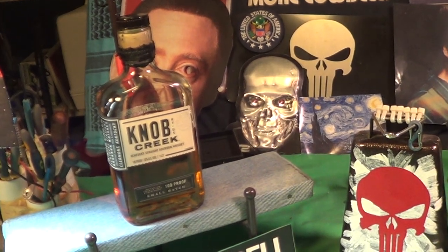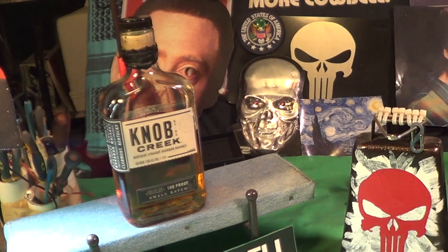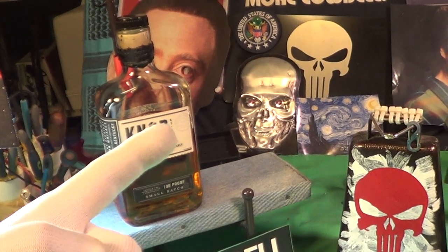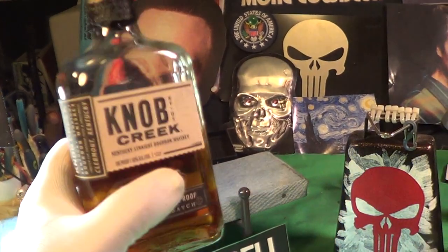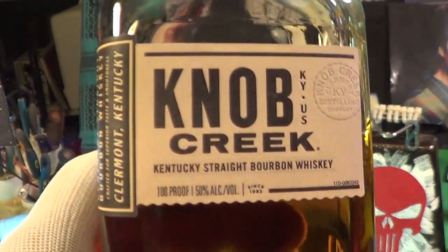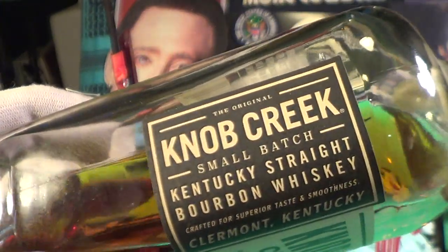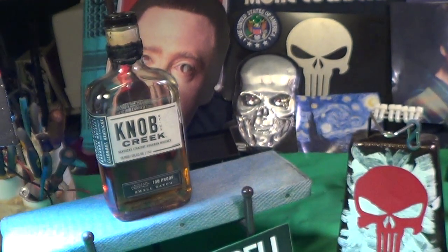Today's video is brought to us in part by Knob Creek Kentucky straight bourbon whiskey. It is 100 proof, that means 50 percent alcohol, and it is made in Claremont, Kentucky.